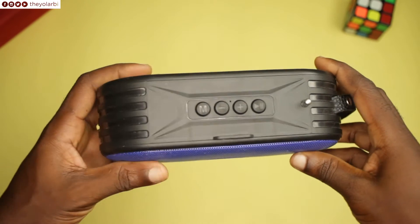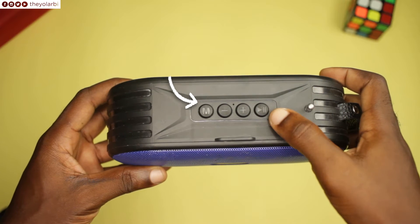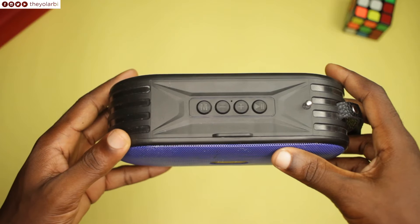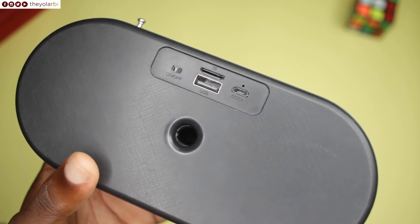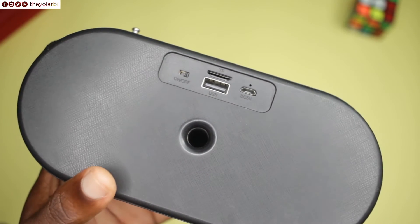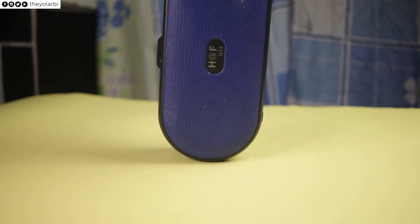At the top are all the buttons for controlling the device — four buttons to be exact. The M stands for the mode button, which is also the only button with a single purpose: changing mode. At the back are the various IO ports: the micro USB for charging, the flash drive, SD card insert, and the power slider.